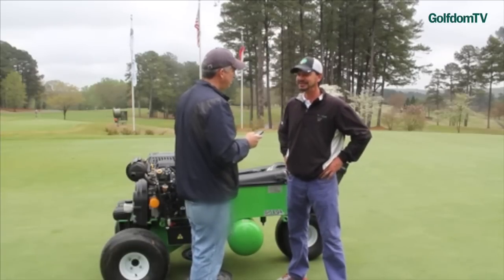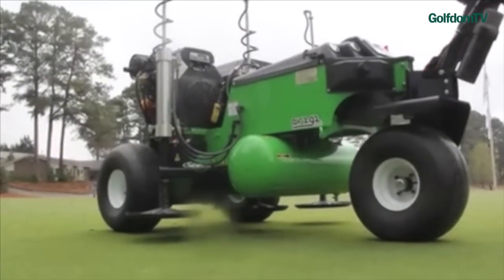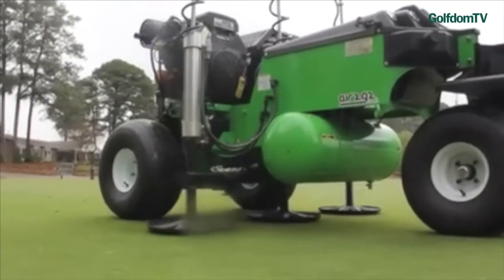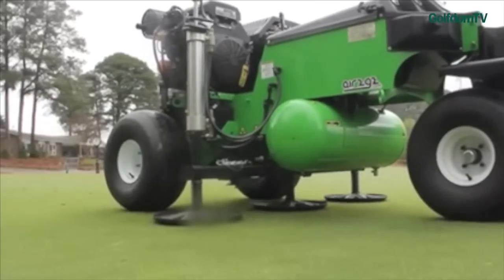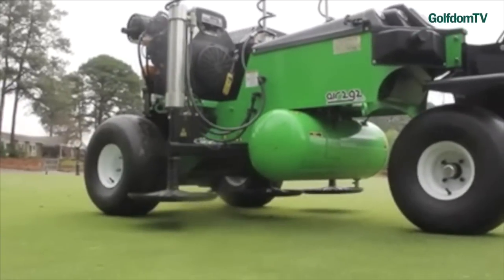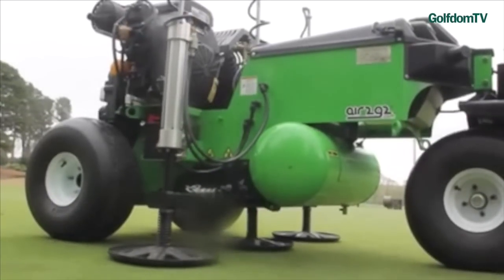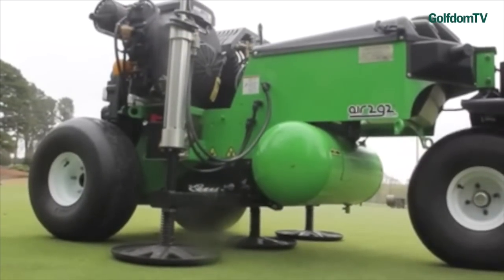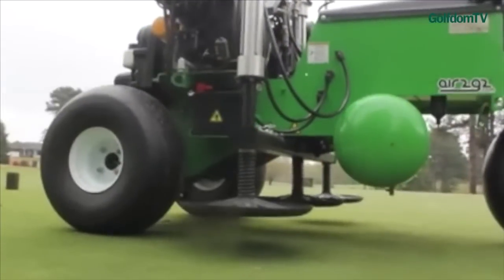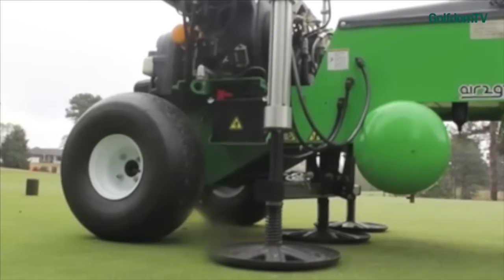You get a lot of googly eyes. A lot of guys are amazed at what they're seeing. You put something as simple as an irrigation flag in their hand, and they can actually feel the difference in compaction — an area that we haven't treated compared to an area that we have treated. Most guys are able to manage the top four inches of their profile by core airifying, but this machine actually goes below that and really addresses issues below that hard pan.